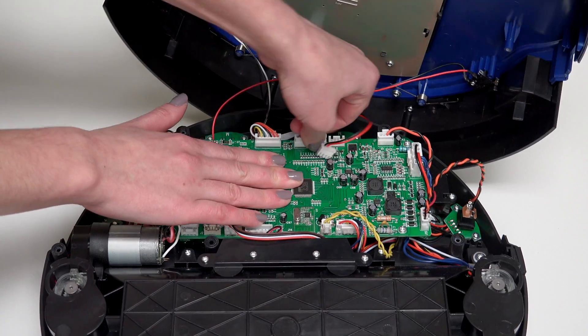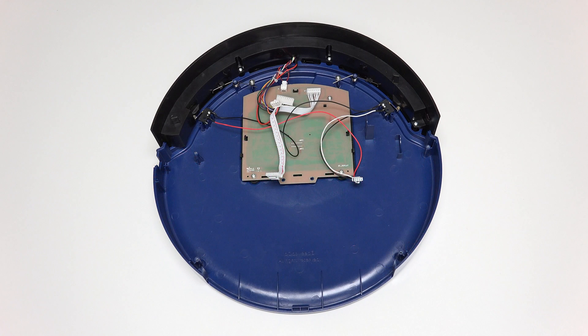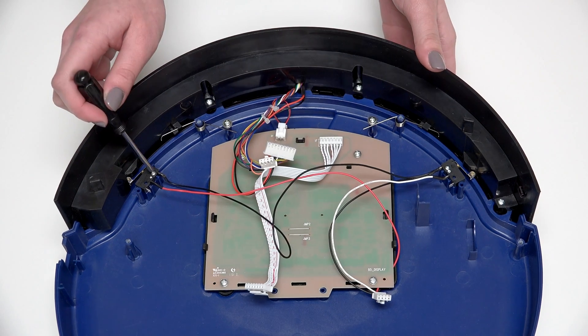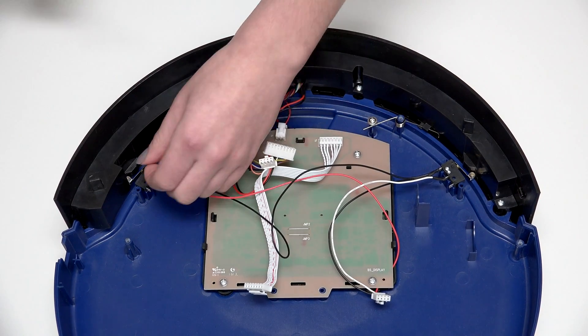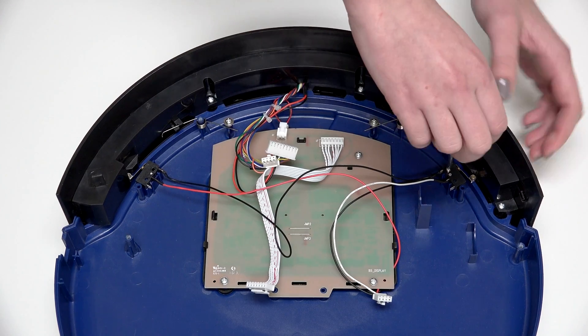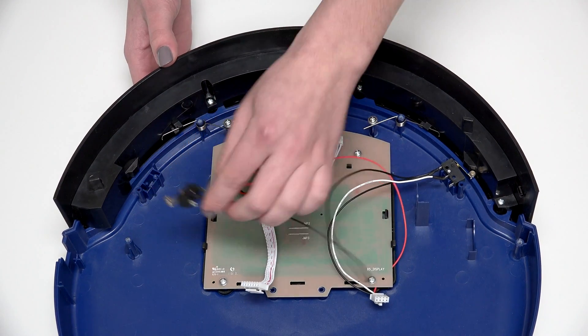Bob's cover is now completely detached. There are 2 touch sensors in Bob's bumper that alert him when he touches obstacles in the course of his work. Remove the screw on each sensor and keep them safely aside, then lift each sensor up to remove.